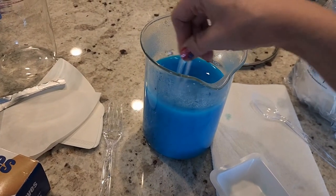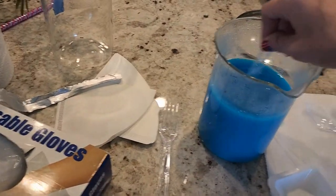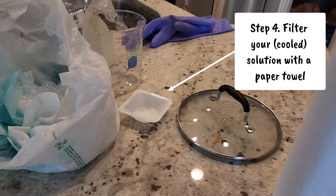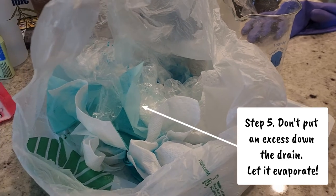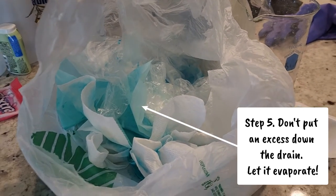I think I need to filter it, so that's the next step. The coffee filters work but they're just annoyingly slow, so I decided to go with paper towels. As I understand it, wet things with copper sulfate don't go down the drain — just don't do it. My plan is to just let them evaporate, then I can throw everything away.